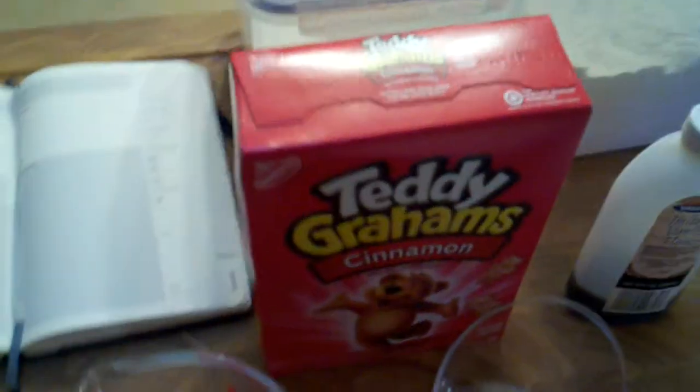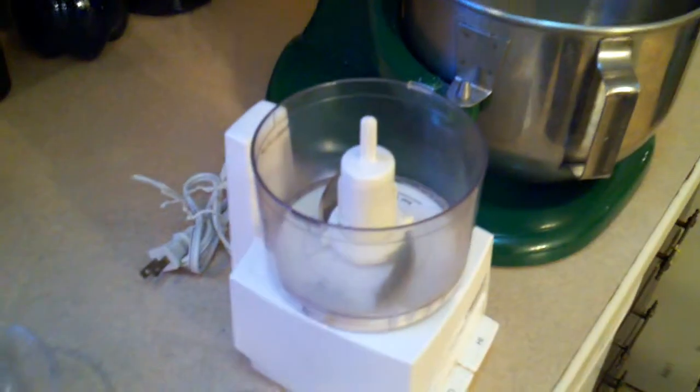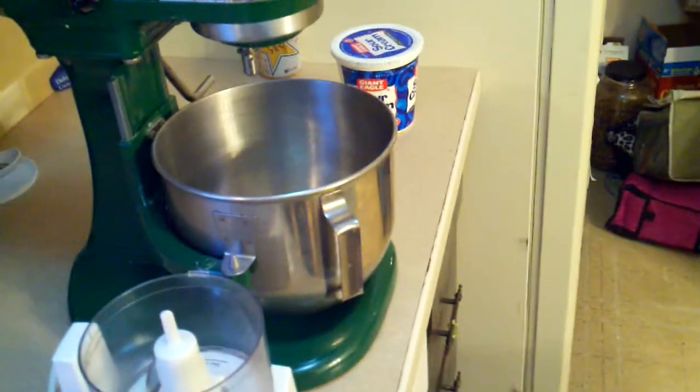The crust is two cups of ground Teddy Grahams, and I grind that in this little mini food processor. I've got my big daddy KitchenAid there — I'd be lost without that thing, it's so awesome. Before, I used to make cheesecake by hand whipping it, but now I'm spoiled. The crust also has three quarters of a stick of butter melted into the Teddy Grahams with just a couple tablespoons of sugar.